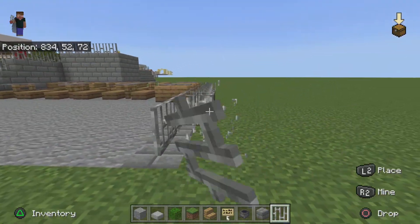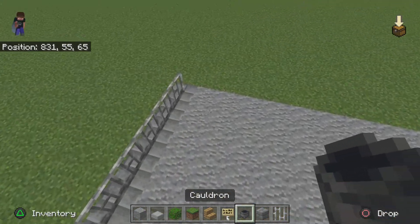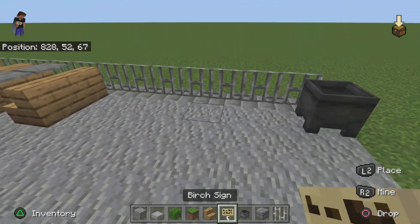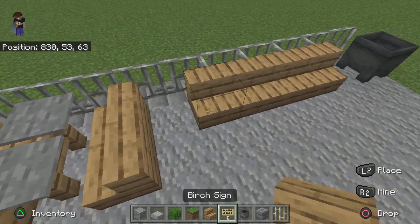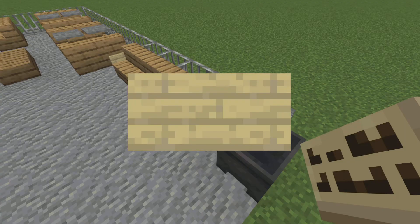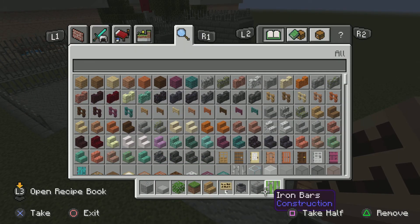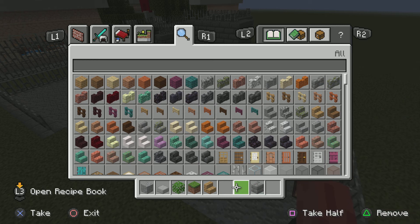And then afterwards, we will finish off with the plant area. Fix this. Fix this. Right, now I can get rid of those blocks. Sorry for this little hiccup, guys. Now, on the end here, you can place a cauldron. And then do stairs all the way along, and then just place birch signs one block away from each of the obstacles. So now, yeah, we'll finish off with the planter.